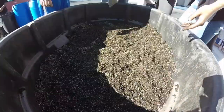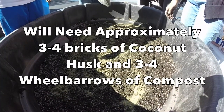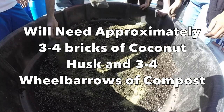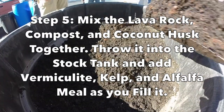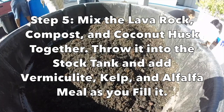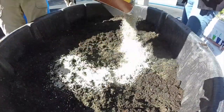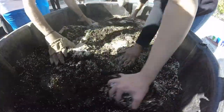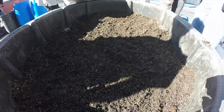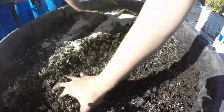This is for a 150-gallon Rubbermaid stock tank — you'll end up using about three to four bricks of coconut husk. The way I make the mix is I put the compost, lava rock, and coconut husk together, then sprinkle in the vermiculite, alfalfa, kelp, and worm castings as we're filling the tank. That way I get good distribution of minerals and vermiculite throughout a very high-quality potting mix.